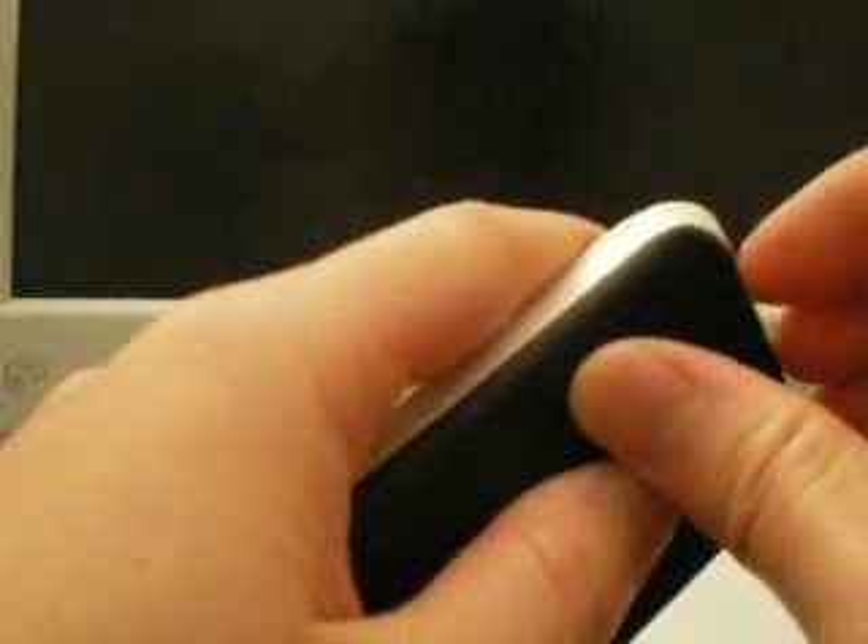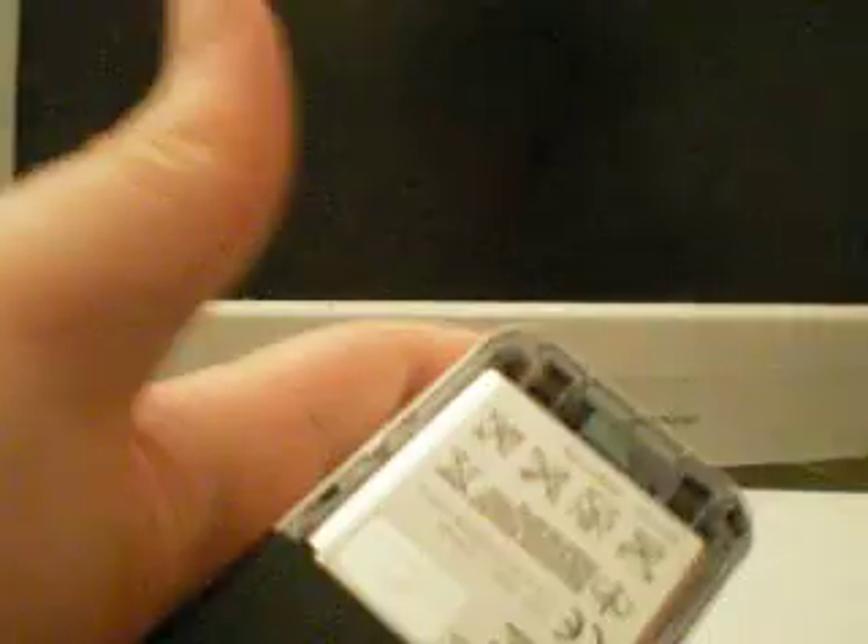The first thing we noticed about this phone was that it was very painful to take off the back cover. You kind of have to take your nails in the back and pull it like that. And this is where the SIM card goes. Let's put this back and check it out.